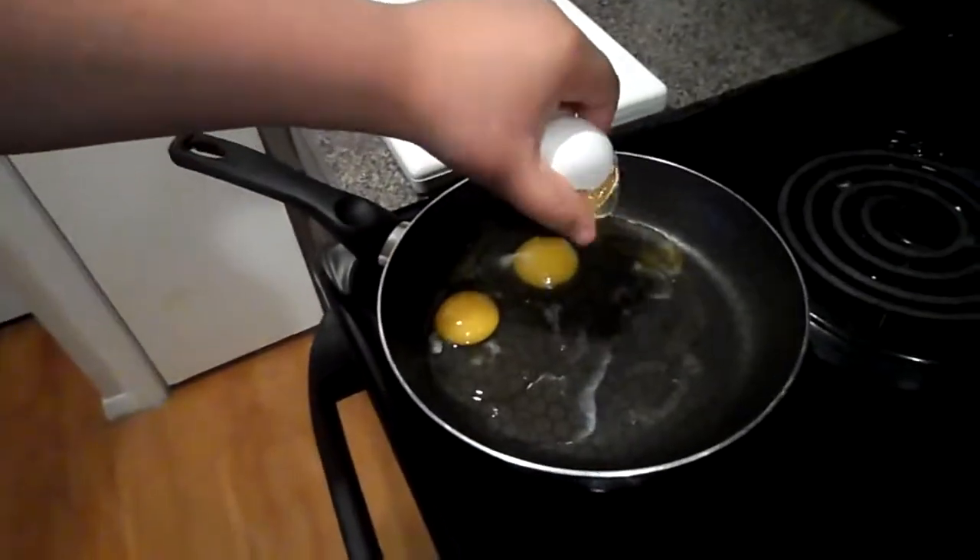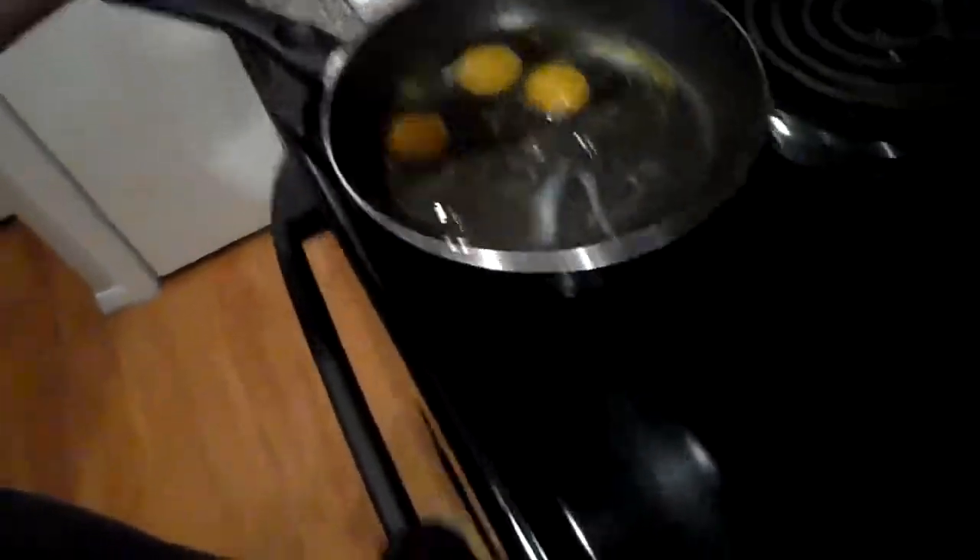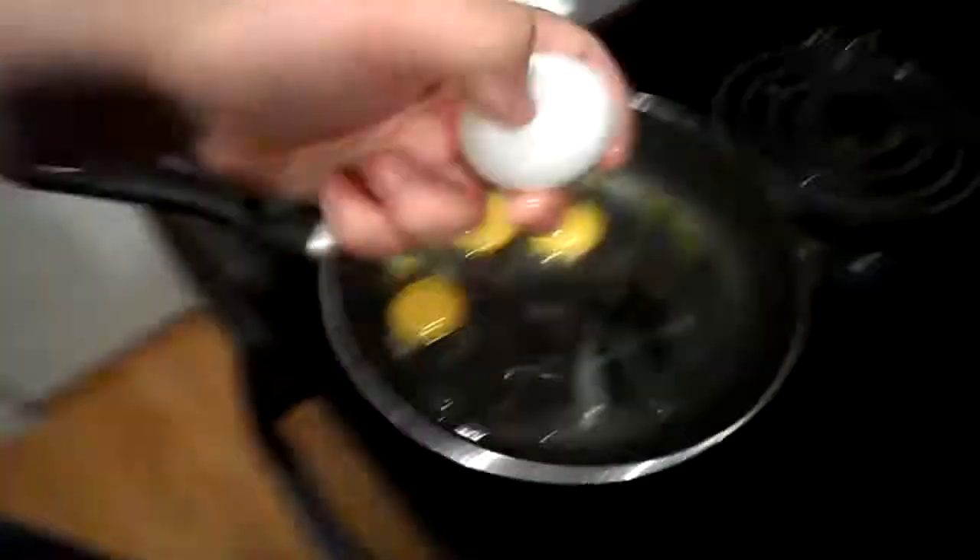We eat six eggs in total. I eat two, Bill eats about one, and Josh eats about three. So yeah, he's a big eater. Let me just finish cracking all these eggs.